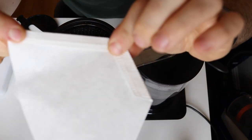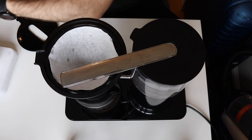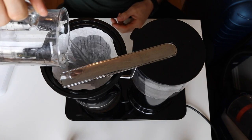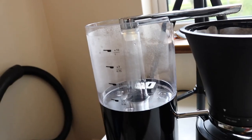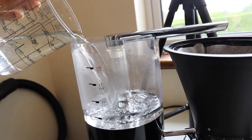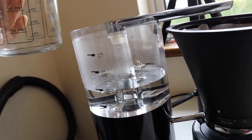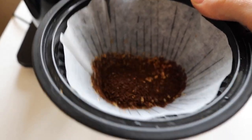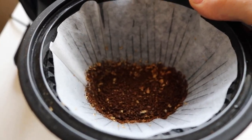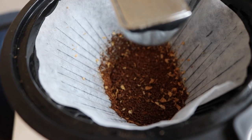Next, get your filter paper, fold it appropriately, and place it in. It's not completely necessary, but I always pre-wet the paper. Then put in your desired amount of water — for 30 grams of coffee we're going half a liter, or 500 grams of water. Then add in your coffee. Once you've added the coffee, you can settle it by shaking it out a little, and then you're pretty much good to go.